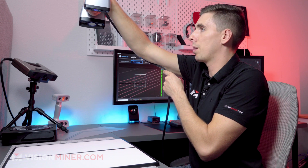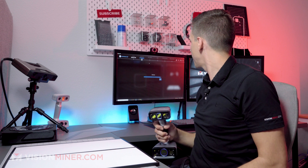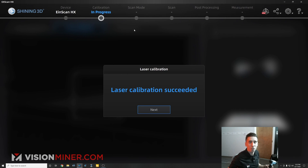And just keep going up, keep going up, and bada bing bada boom. Laser calibration succeeded.